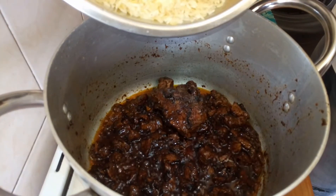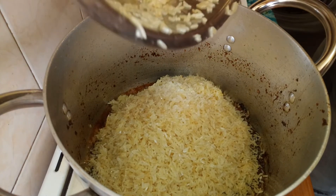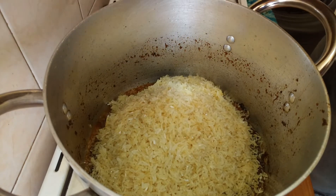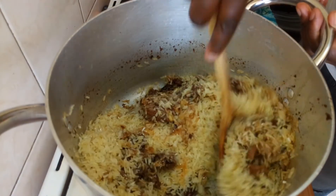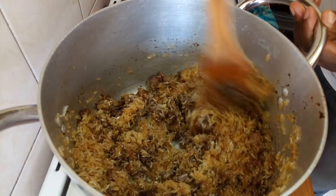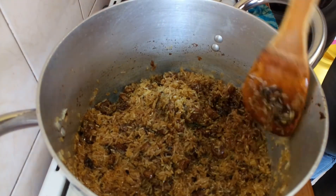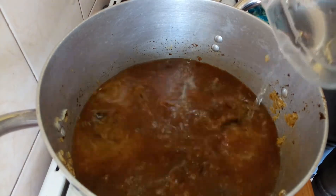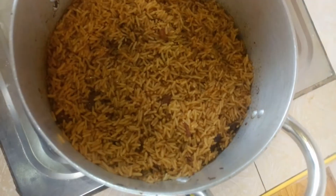The change in lighting is because the electricity situation is not great. I'm going to mix my rice in with the meat and stir them together before adding water. I'm using two cups of rice, which equals five cups of water. You can serve your pilau with kachumbari, guacamole, or avocado. I'll let that cook and be back to show you the end results.